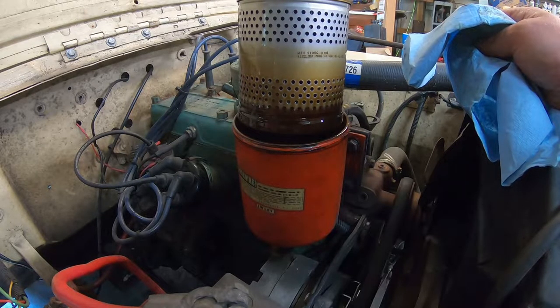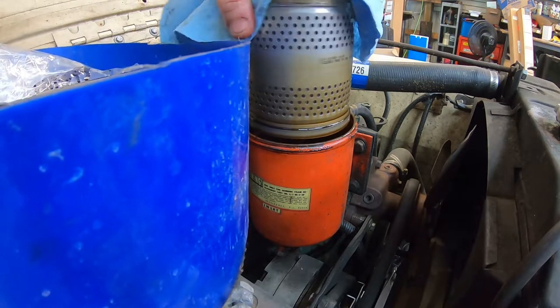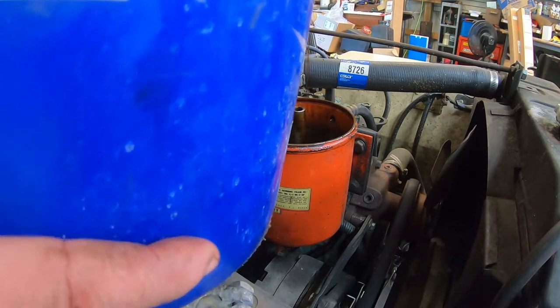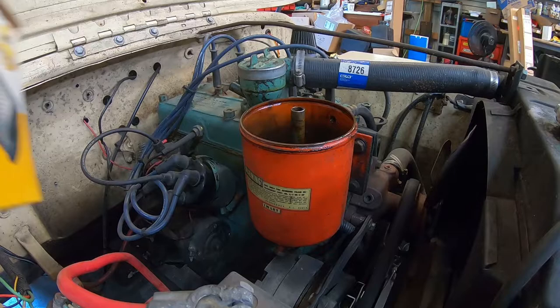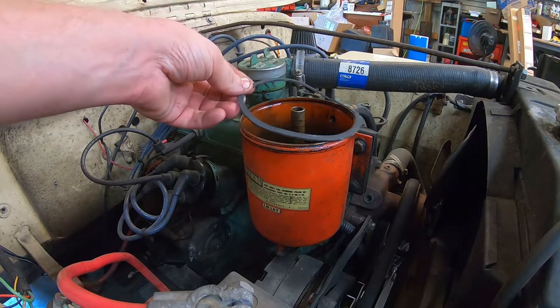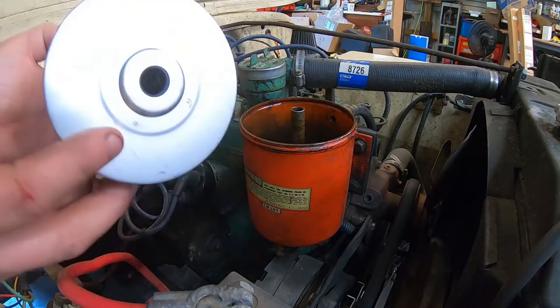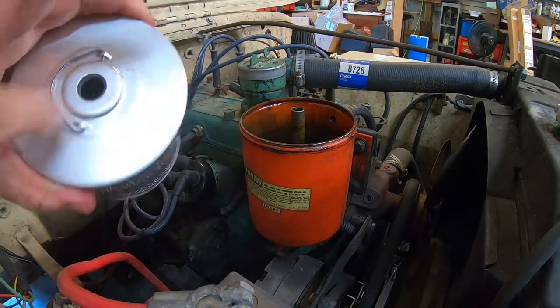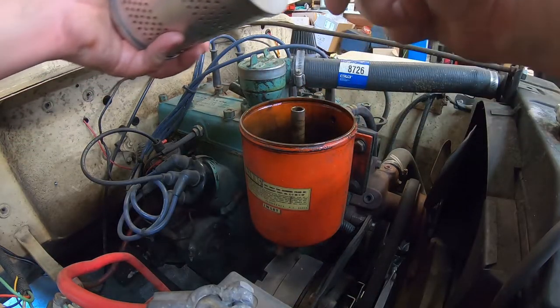We'll let that drain down for a bit. The filter I use in this is a Wix 51006. It didn't used to come with the correct O-ring for this canister, but it looks like they've started including the correct one. I've got a new canister — I'm gonna take a little oil and lube both O-rings, drop the new filter in along with a new O-ring.